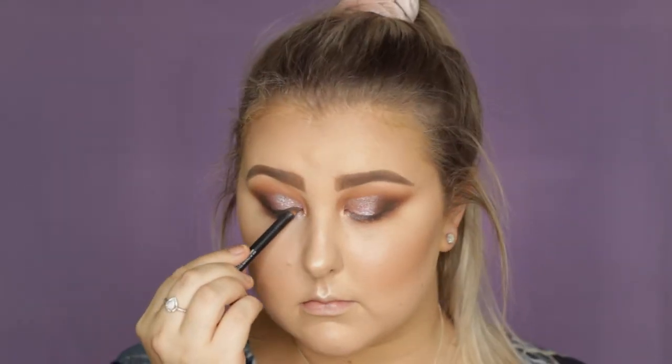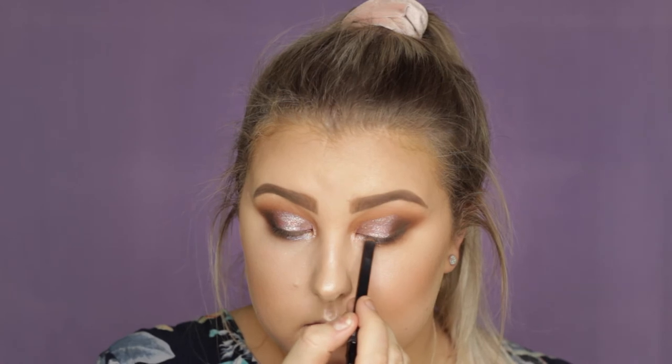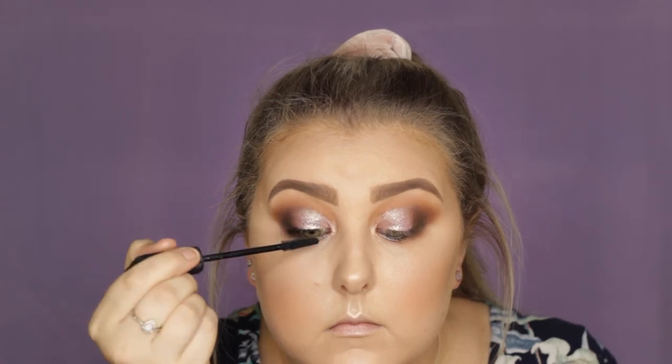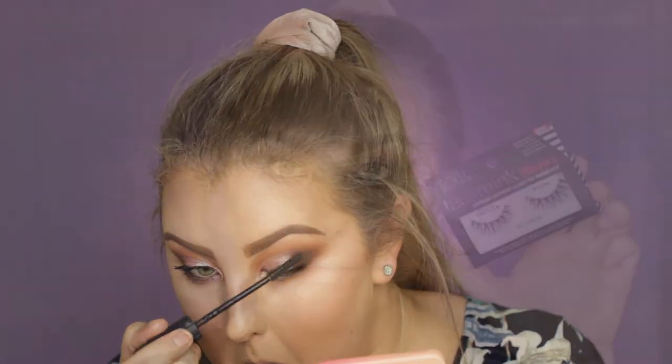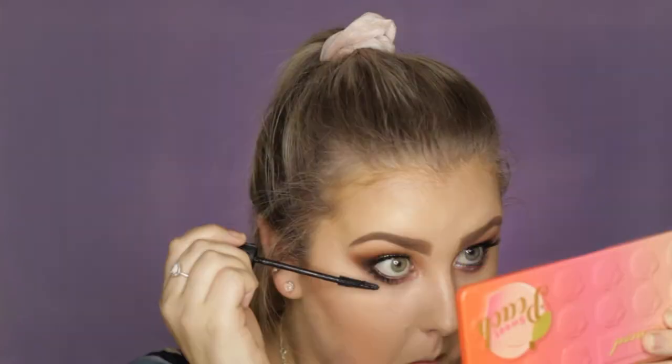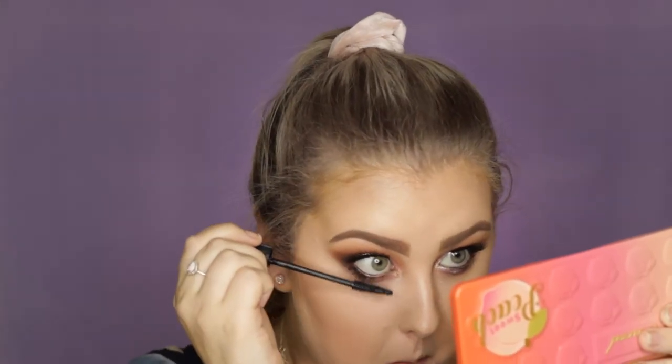Then I applied the champagne color in the inner corners and tightlined my eyes with a black liner, applied a coat of the Benefit Bad Gal Bang Mascara. And then I applied the Ardell Foam Mink Whispies — the Stila Whispie, I think. And then I just applied a coat of lower lash mascara. And that finished off the eyes.